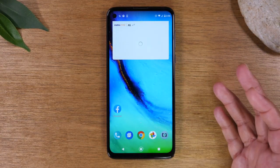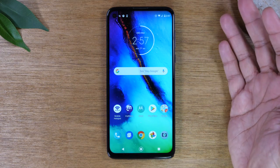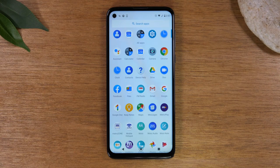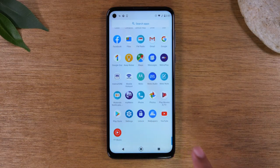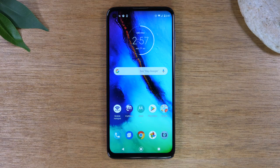Now let's talk about your apps. Simply swipe up from the home screen to reach the app drawer — this is where you'll find all the applications on your phone, including any new ones you download. An app is short for application; if you've ever used a computer, computers use programs and phones use applications — they're essentially the same thing. Whenever new apps are downloaded, they will show up in the app drawer.